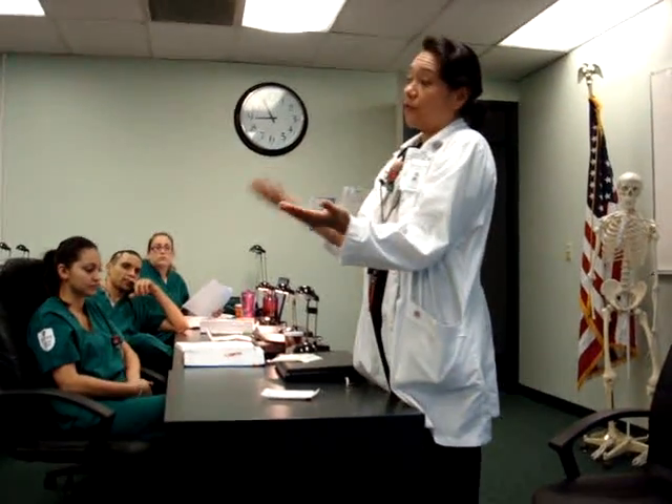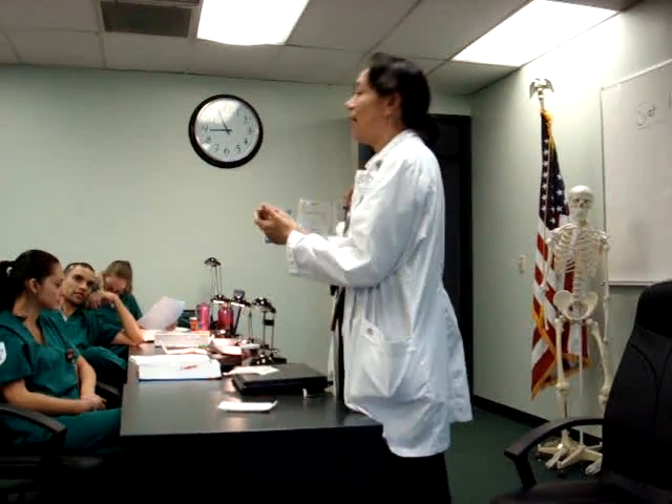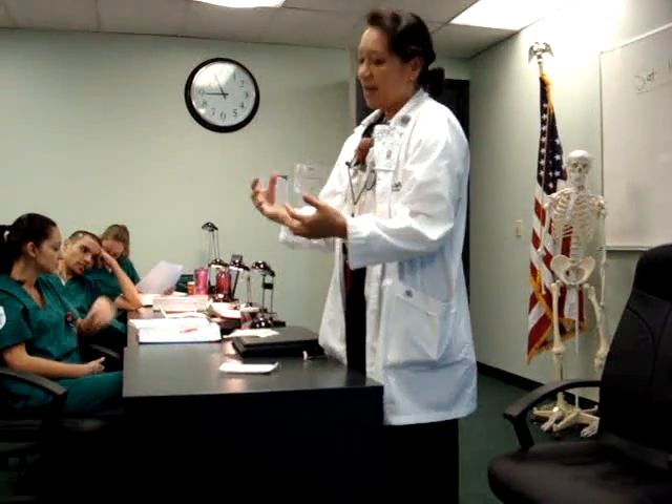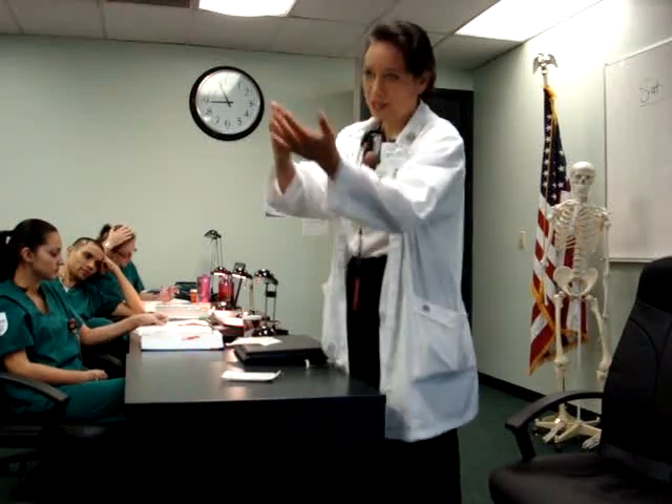Say the order is for a Foley cath — 18 French, Foley cath, female. We've got our kit. We've got all our supplies and everything, from the gloves, except for the kit. Then we've got to open the sterile gloves. We've identified our patient.